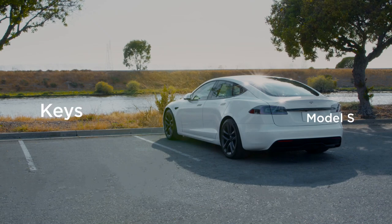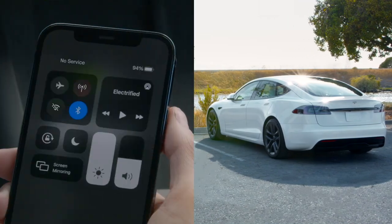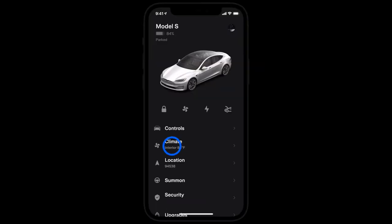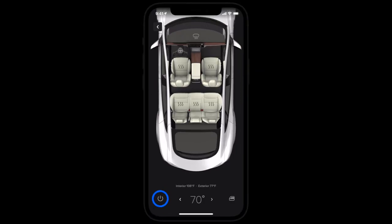PhoneKey wirelessly communicates with your car over Bluetooth, so even when you're without cellular connectivity, your phone will function as the key. Open the Tesla app to manually manage locks and to control your trunks and charge port over Bluetooth. This is in addition to the span of other app controls that use the internet connections of your phone and your car.